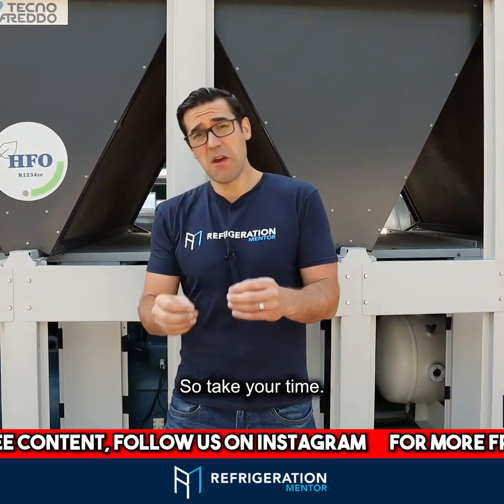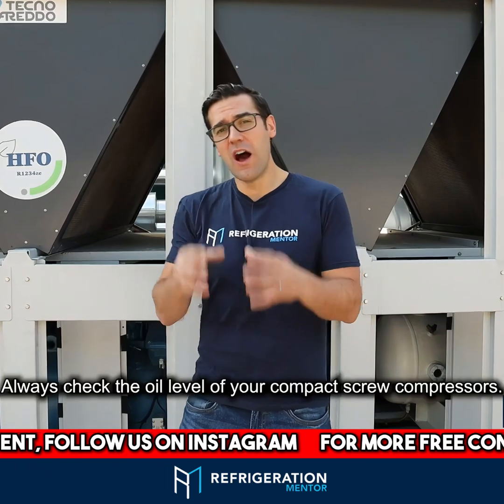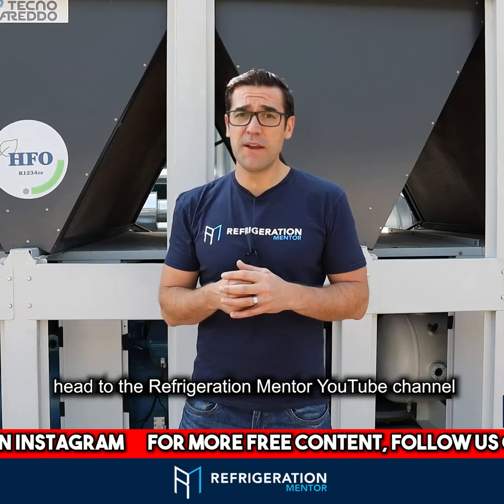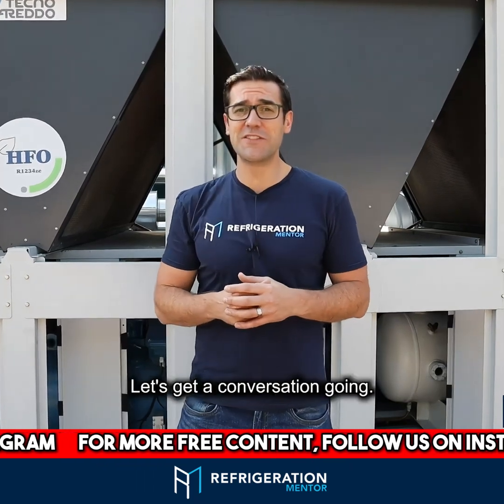So take your time. Always check the oil level of your compact screw compressors. If you want to see more great videos like this, head to the Refrigeration Mentor YouTube channel and let's get a conversation going.